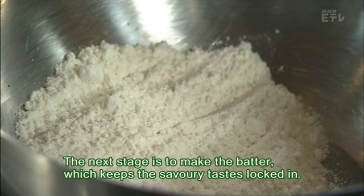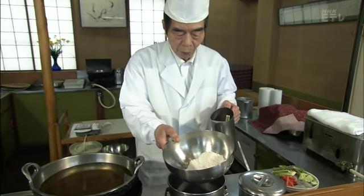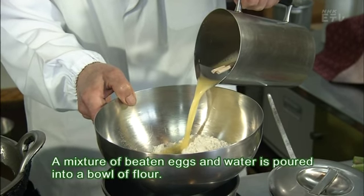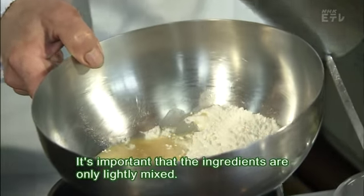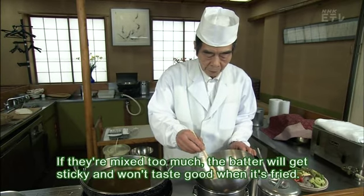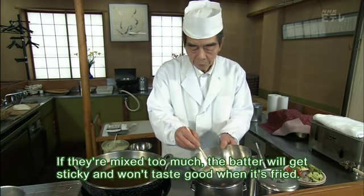The next stage is to make the batter, which keeps the savoury tastes locked in. A mixture of beaten eggs and water is poured into a bowl of flour. It's important that the ingredients are only lightly mixed. If they're mixed too much, the batter will get sticky and won't taste good when it's fried.